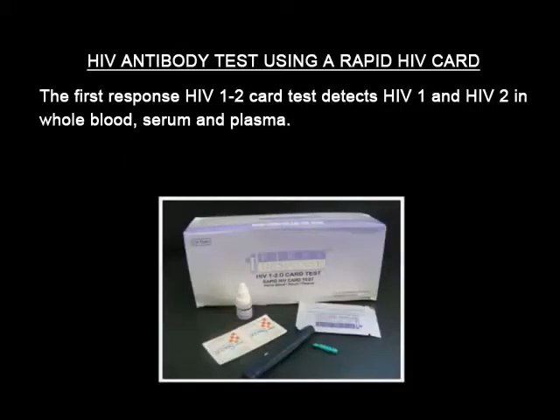The First Response HIV 1 and 2 card test detects HIV 1 and HIV 2 in whole blood, serum, and plasma.